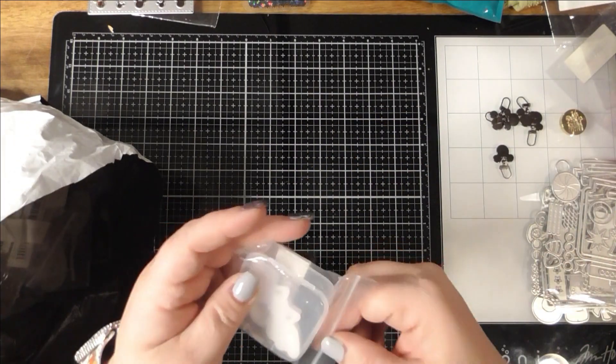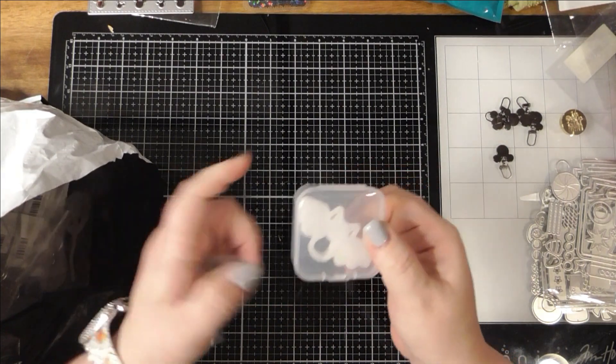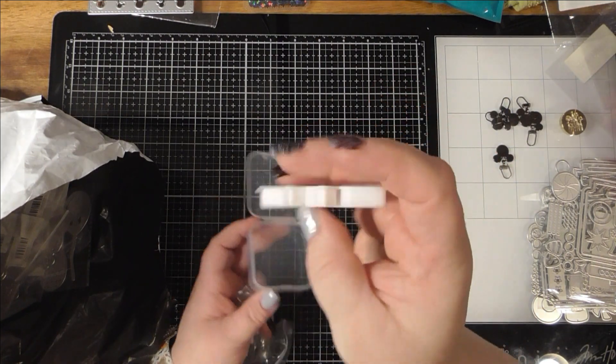This is the bat clay cutter. It's a nice size too — he's cute.